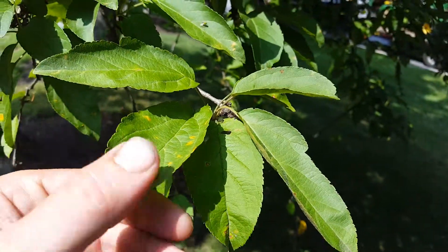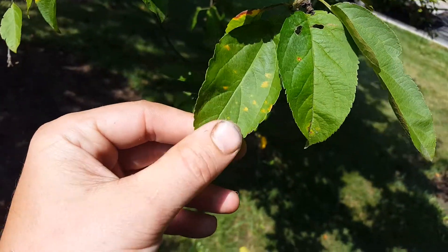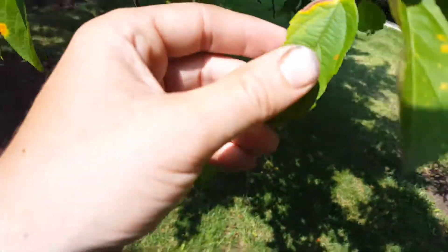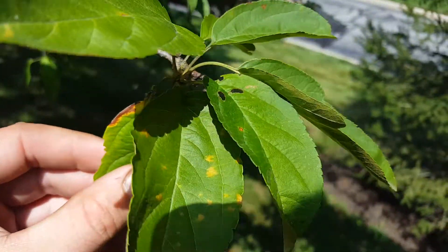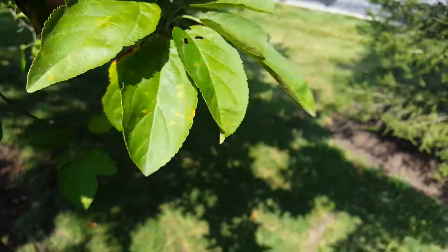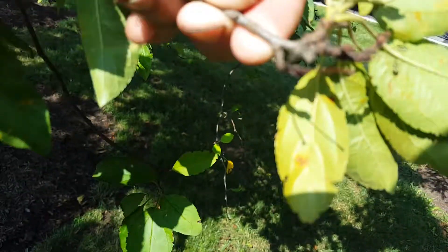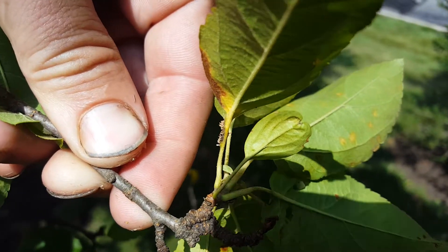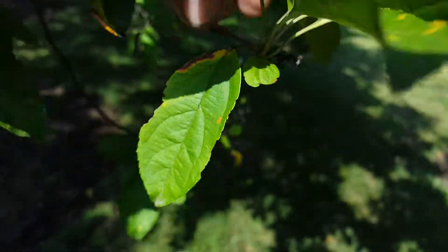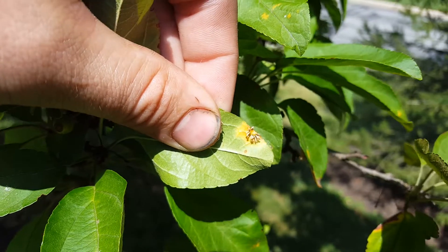This is summer — once it gets hot and varying from moist to dry, moist to dry and hot, you can see these lesions start to form. See on the top of the leaf the yellow spots, then the underside of the leaf. Here along this stem you can see almost little hairs growing from a lesion — that's one of the identifying factors of apple scab.